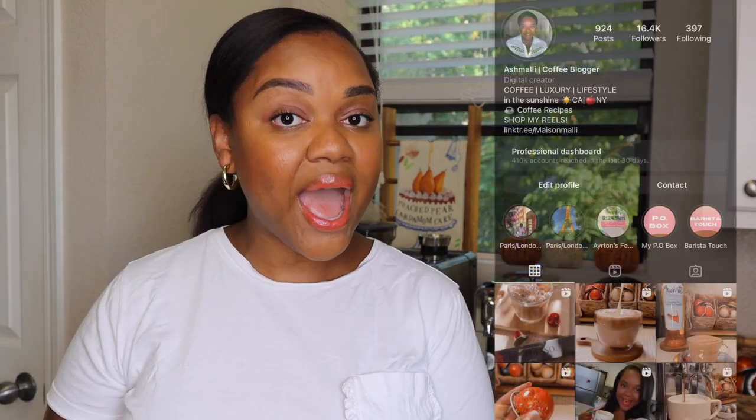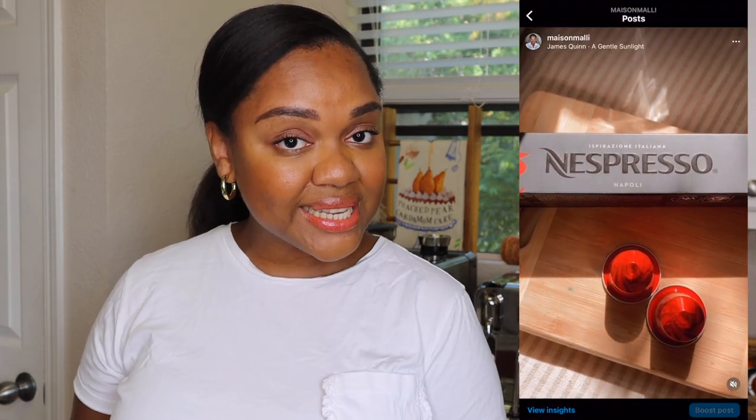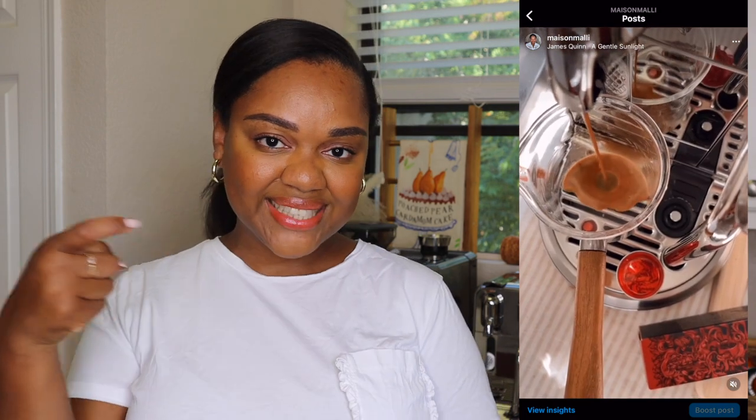Before we get into the video, if you haven't subscribed to my YouTube channel yet, go ahead and click the subscribe button down below. You guys can also find me over on Instagram and TikTok where I make daily coffee recipe videos. If that's something you're interested in, you can find me right here. Let's taste test the new Bianco Piccolo and Doppio.